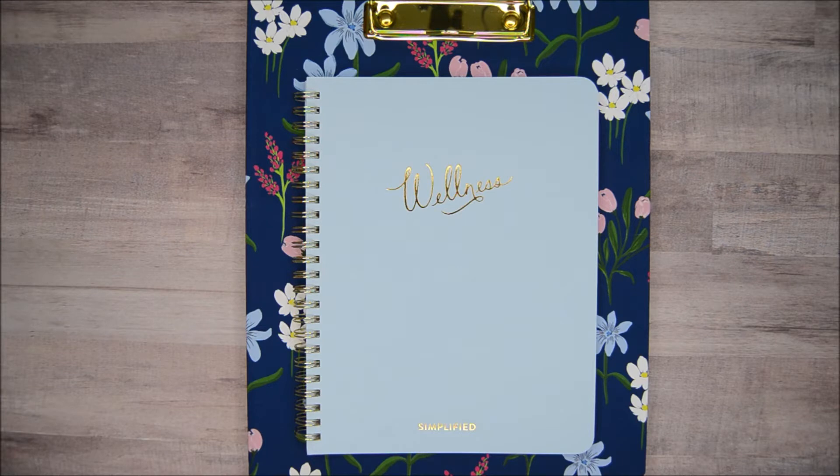Honestly, for the first couple of days before the launch and after everything launched, I really didn't even pay attention to the Simplified launch because I knew I was happy in my planner. And then I saw that they were starting to sell out of a couple of things. That is when I found out that they had launched this wellness planner. And if you followed my goals update from the other day, you saw that I have big health challenges going on right now.